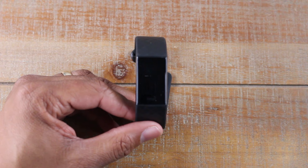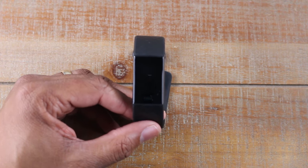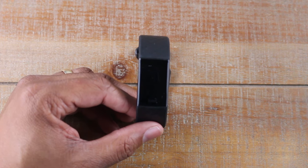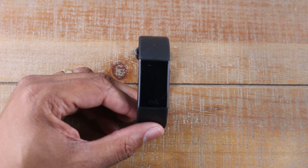I actually turned it off by accident myself recently, so the display wasn't turning on when I turned my wrist. And a lot of the forums are giving misinformation about how to turn this back on. So I'm going to show you and you're going to be so mad at how easy it is. Check this out.